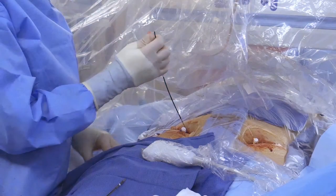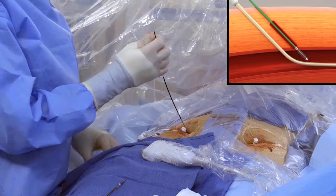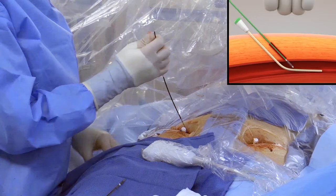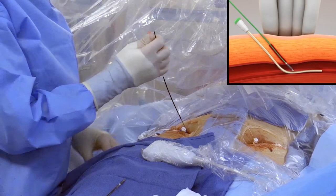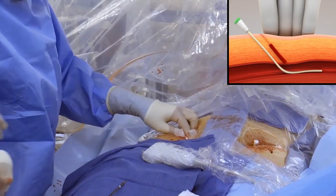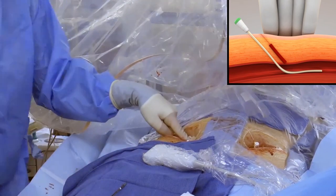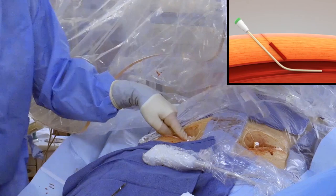To remove VasCade MVP, relax tension on the device and press down on the black actuator to collapse the disc. Apply gentle manual compression over the venotomy site. Gently remove the device and continue applying compression until hemostasis is achieved. Once hemostasis is achieved, move to the next proximal sheath and repeat.